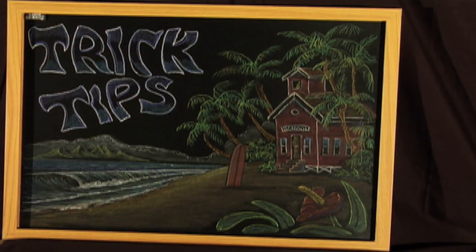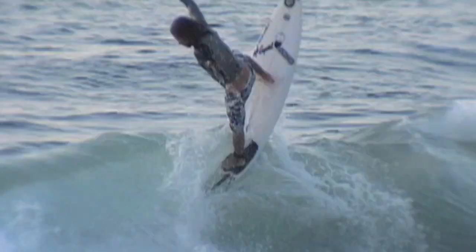The alley-oop — well, the first one I did was about 14 years ago and the inspiration for me was just watching guys on a halfpipe and the rotation they were doing. It just looked so smooth.